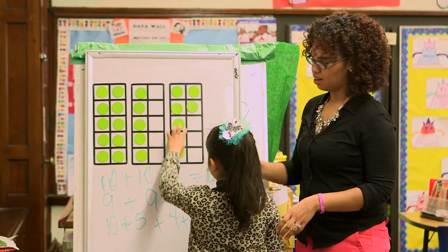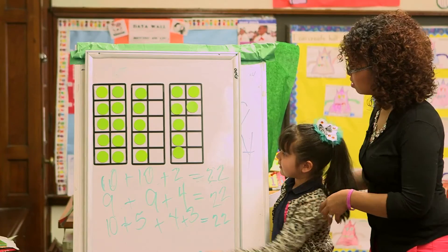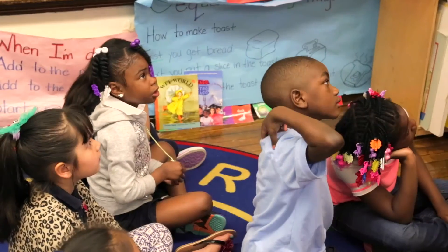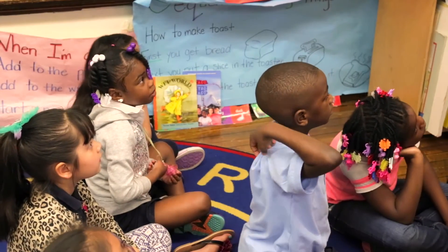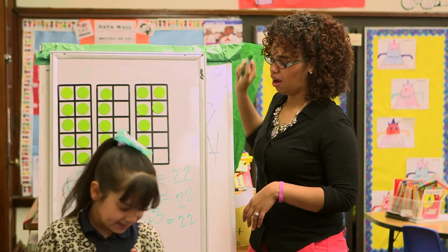Four here and three here. Four — did you see? Show him again because he couldn't see. Ten, five, four. Four on the top and three on the bottom. Now I understand it.